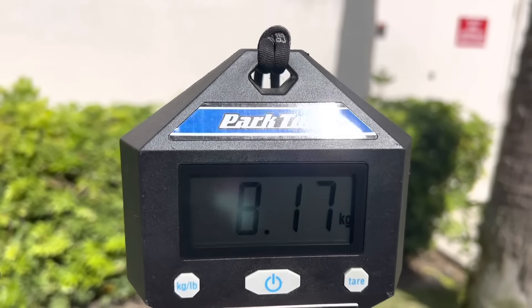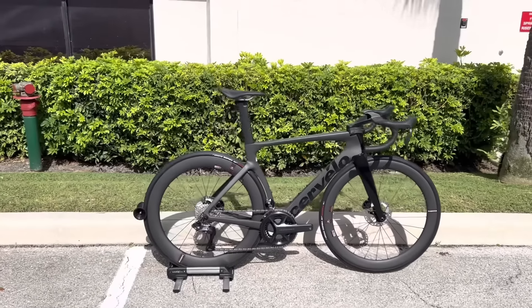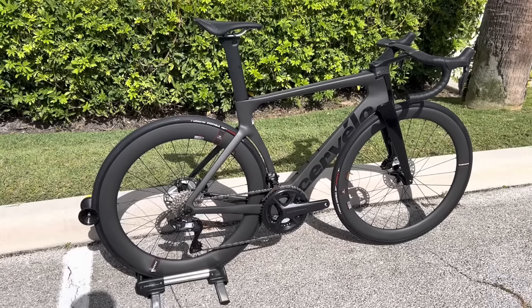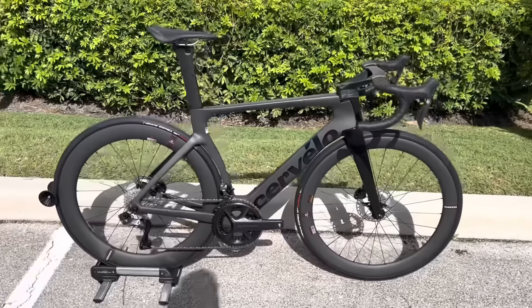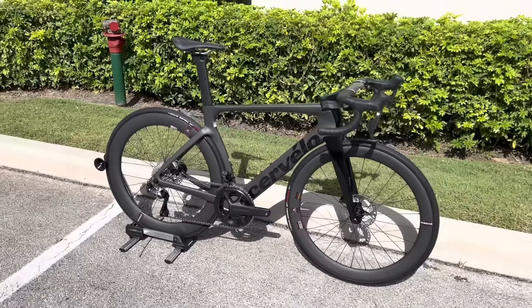Hey, how's it going everyone? GC Performance here, back with another video. It's been a long time since I've done any bike reviews. It's starting to become 2023 again so we can see these new models. This is the bike that everyone has been talking about — the 2023 Cervelo S5, the Ultegra model. This thing retails for about $9,000 and weighs about 18 pounds.